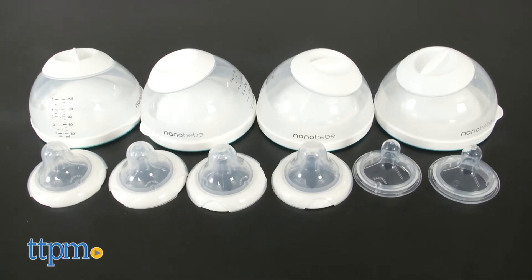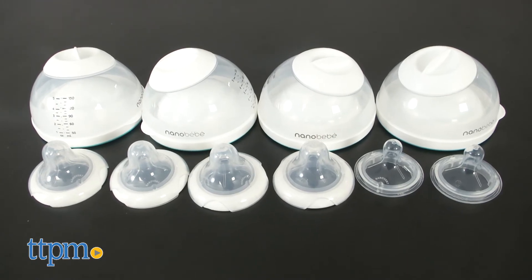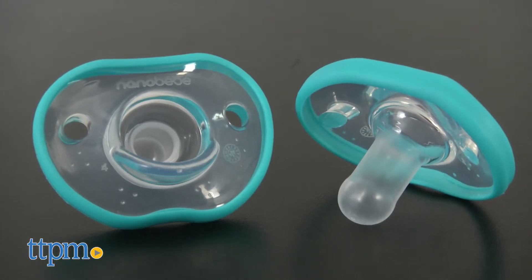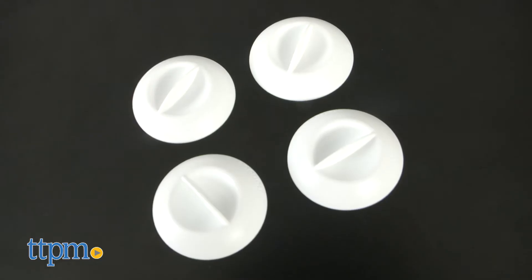The newborn gift set comes with 4 bottles, 4 slow-flow nipples, 2 medium-flow nipples, 4 travel covers, 2 flexi pacifiers for babies from birth to 3 months, 2 breast pump adapters, and 4 storage caps.